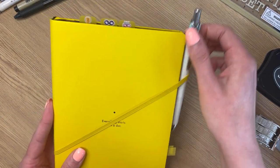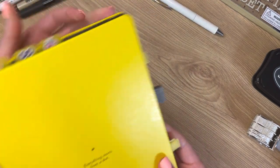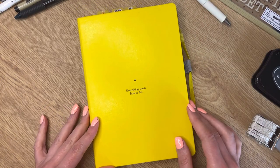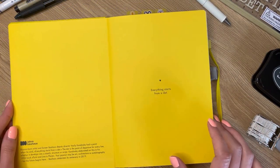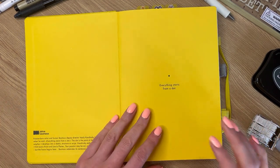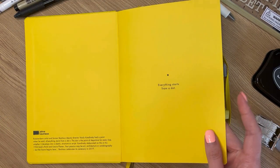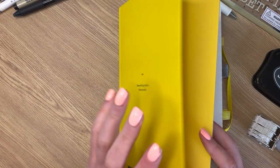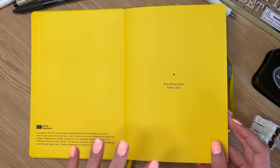To start off, I'm going to talk about the actual notebook that I'm using. This is a Leuchtturm1917, as most people use in their bullet journal, because it is kind of the OG bullet journal notebook. This is a special edition I picked up probably four or five years ago now. I pick up and put down bullet journaling as and when, so I do tend to have the same notebook for many years.